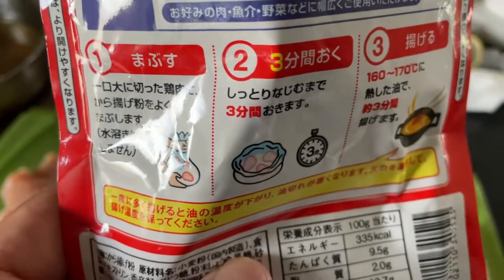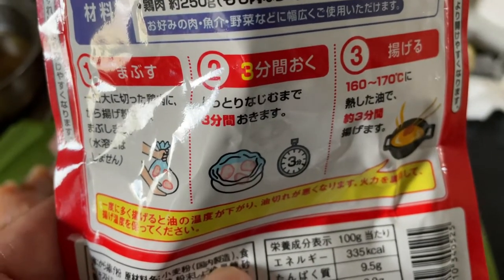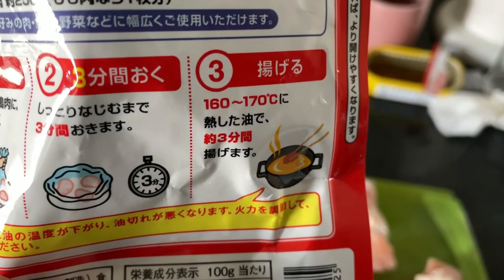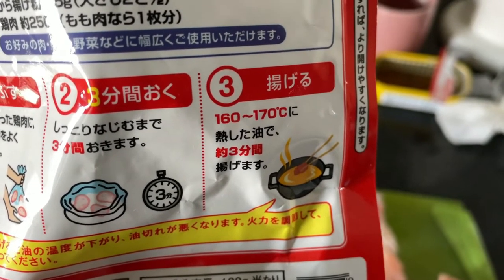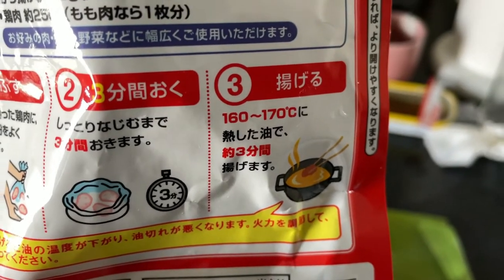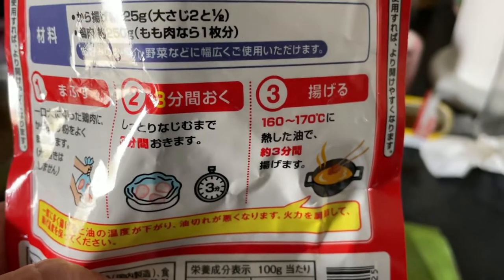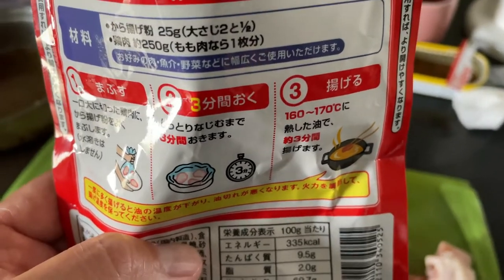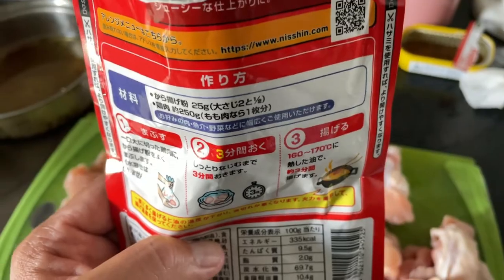After that, step two — three minutes later, you're ready to go. Step three, heat up some oil to 160 to 170 degrees Celsius. Then place the chicken in and fry until golden brown. It is going to taste fantastic, nice and crispy. This is really easy to make. You're going to love it.